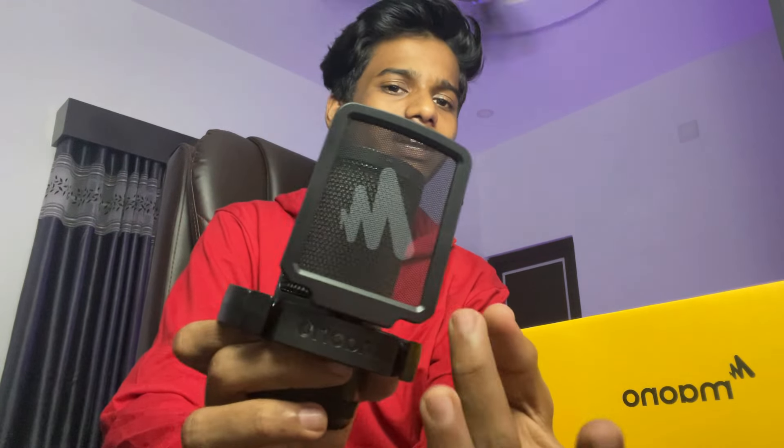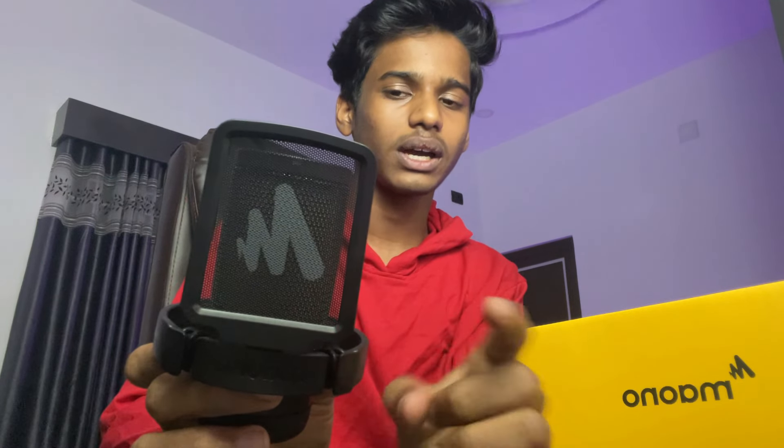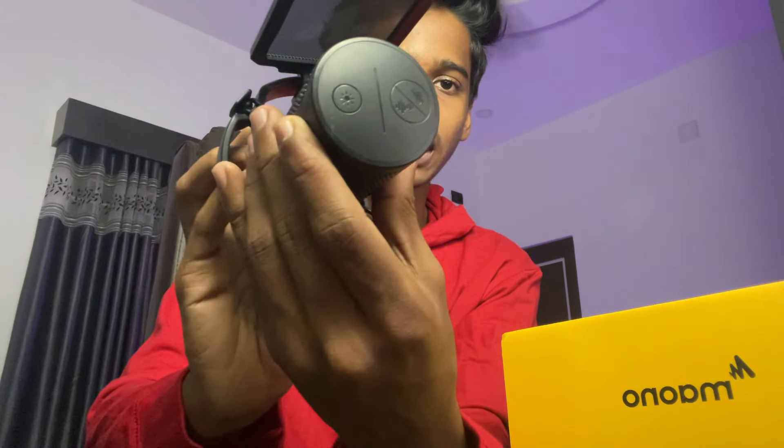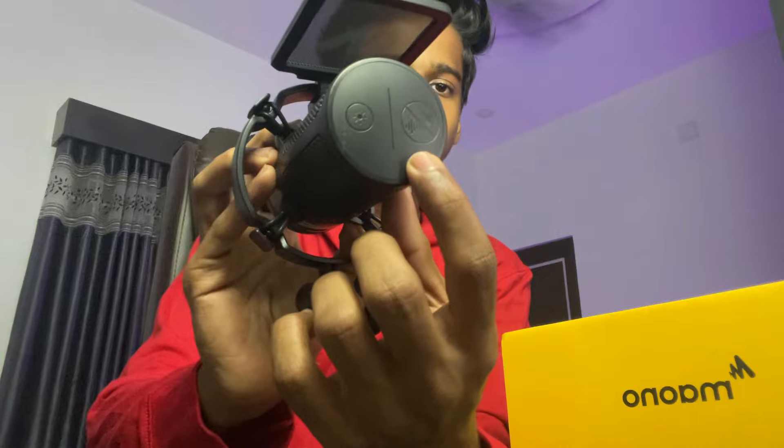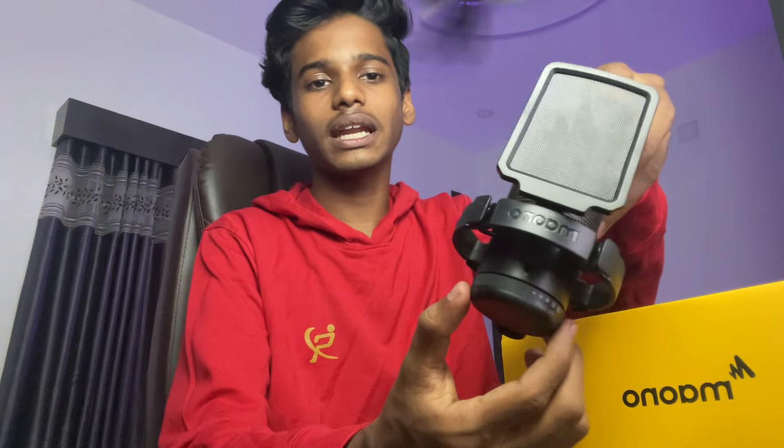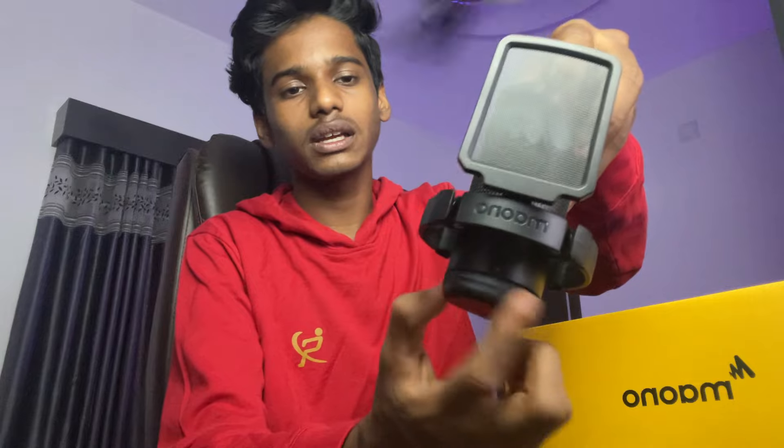You have a mesh on the microphone. This is a gain filter — you can avoid noise with it. First of all, you have 3 buttons: this is the light, this is RGB shifting, and this is the mute button. This is the gain filter — you can adjust it.